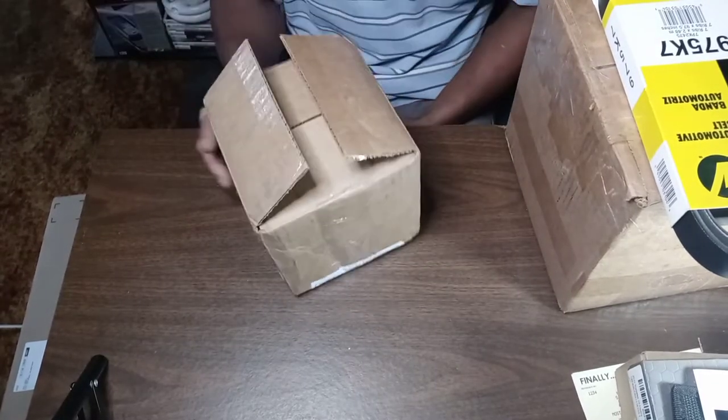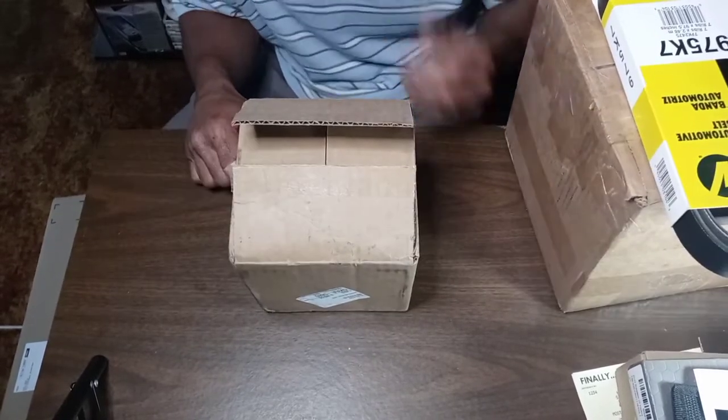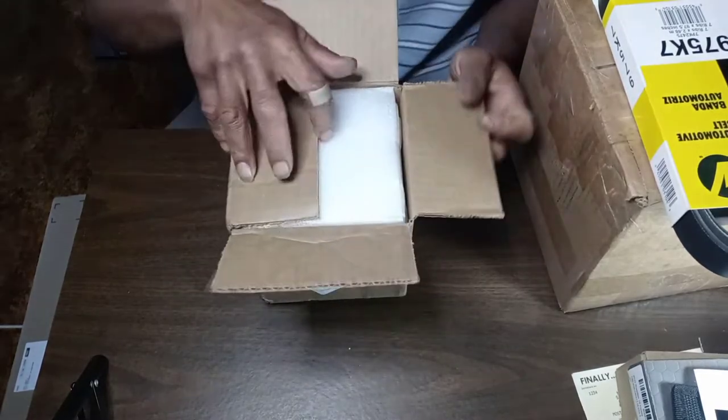Yes indeed YouTube, it's your guy, we are back — finally got some time off, and as you can see, we got mail.